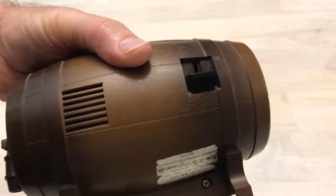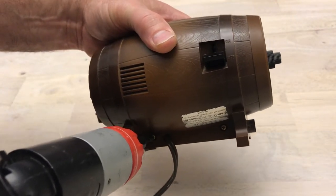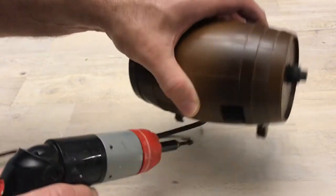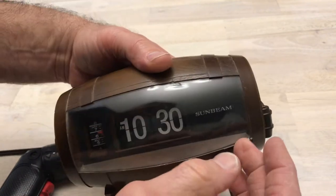We've got two screws in the back that we're going to have to take off. Of course I'm going to take it apart — I always take them apart anymore. I'm not sure exactly why, because I really doubt that anyone is ever going to be looking on YouTube for how to disassemble a beer keg flip clock.